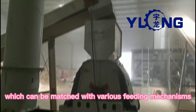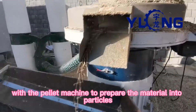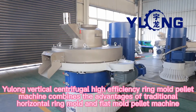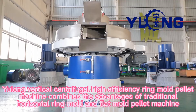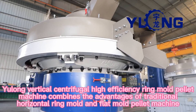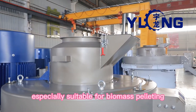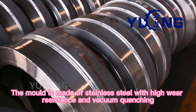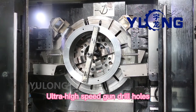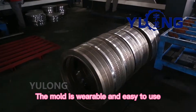Step 4 uses a pellet machine to prepare the material into particles. The Yulong vertical centrifugal high-efficiency ring mold pellet machine combines the advantages of traditional horizontal ring mold and flat mold pellet machines, and is especially suitable for biomass pelleting. The mold is made of stainless steel with high wear resistance, and features vacuum quenching, ultra-high-speed gun drill holes with high finish. The mold is wearable and easy to use.